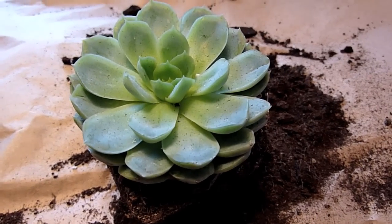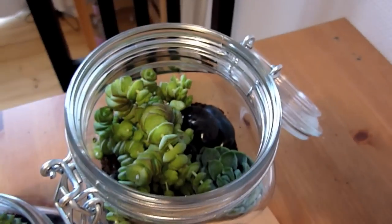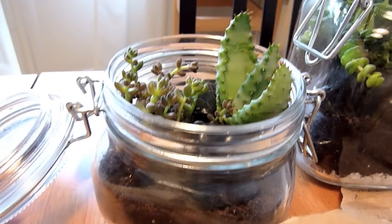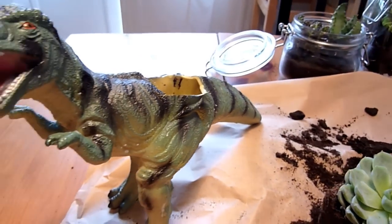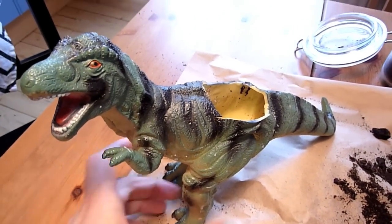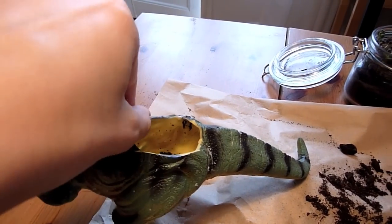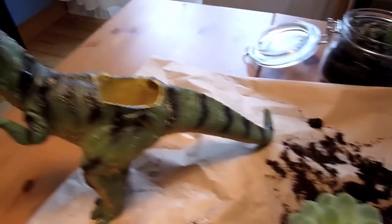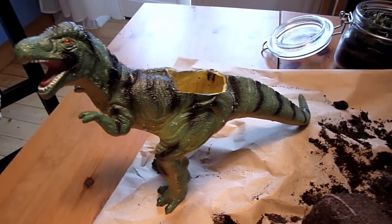This little guy didn't end up fitting in my jars — it's pretty stuffed already. What you can do is if you have a plastic dinosaur lying around at home, which I'm sure a lot of you do, then you can just cut a hole in his back like this and use it as a flower pot. Just put this in there and you have a nice looking flower pot.